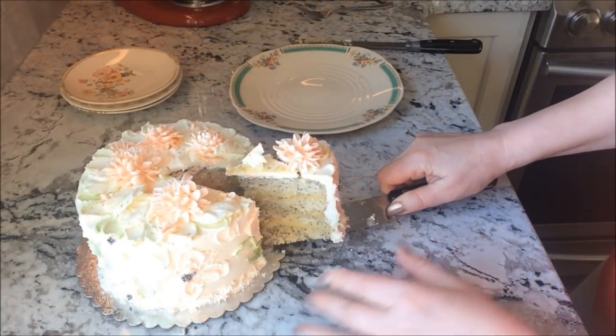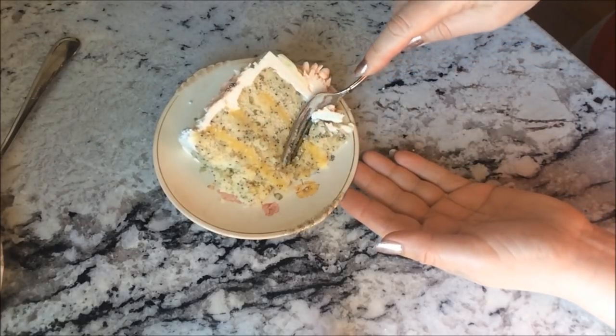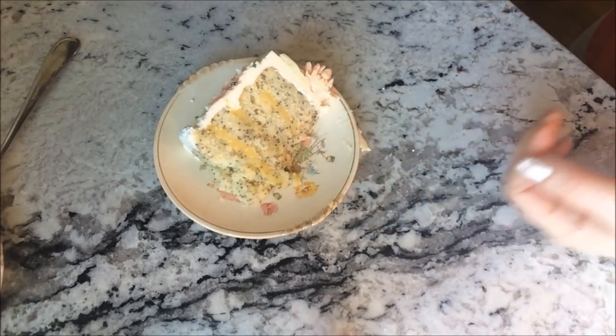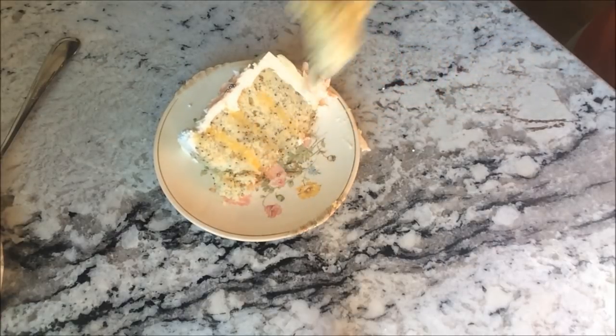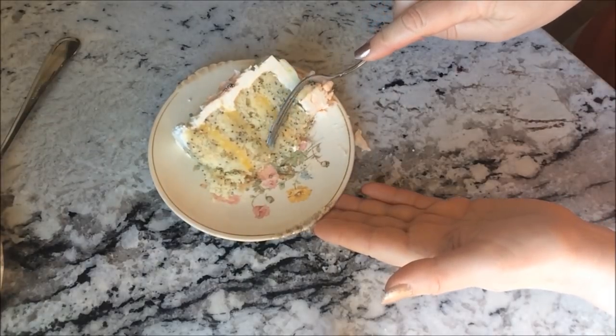Look at these beautiful rich layers of the lemon poppy seed cake and lemon curd. It's incredibly moist. The lemon flavor really comes through and there's a slight crunch from the poppy seeds. This cake gets a huge thumbs up.